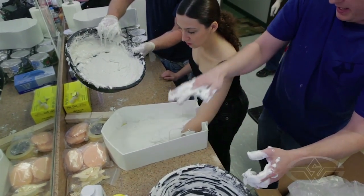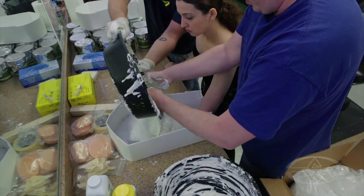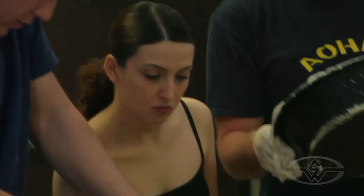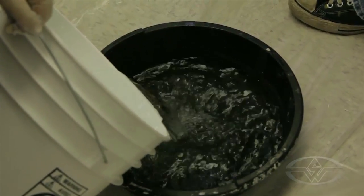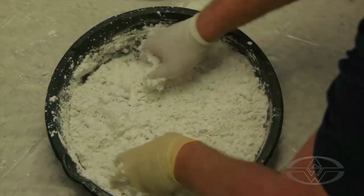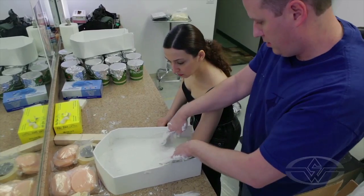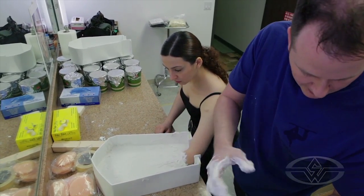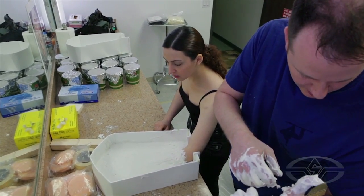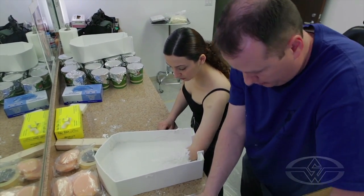We poured a little bit of alginate in the base, set our hand in, and now we're just filling the rest. I think we're going to need another batch. It still hasn't started to go yet — it's just starting to go on my skin, just a little bit. But it should be enough to set against the batch.